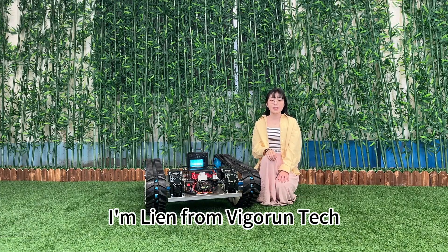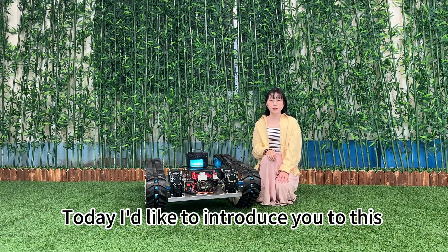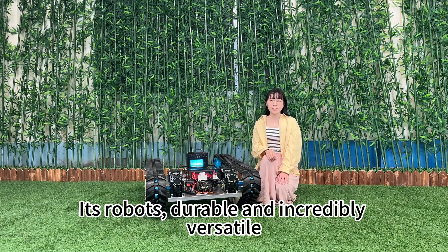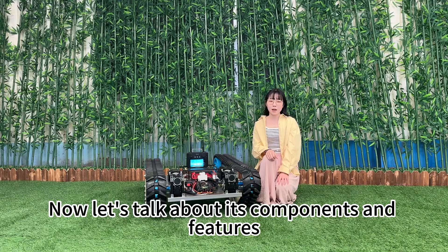Hello everyone, I'm Lian from VigorTech. Today I'd like to introduce you to this remote control transport vehicle. It's robust, durable and incredibly versatile. Now let's talk about its components and features.